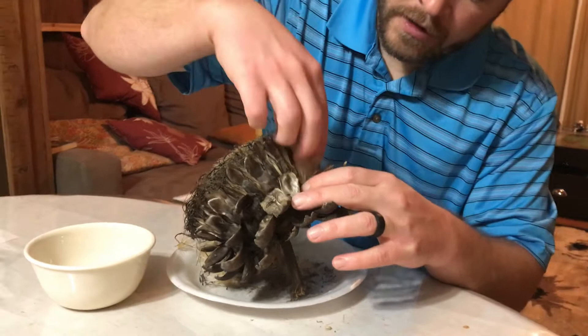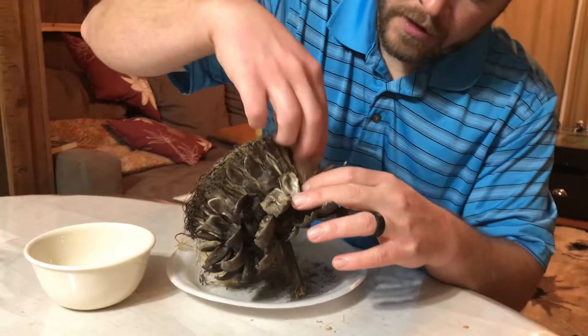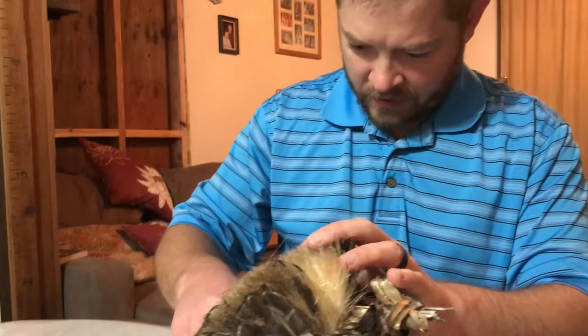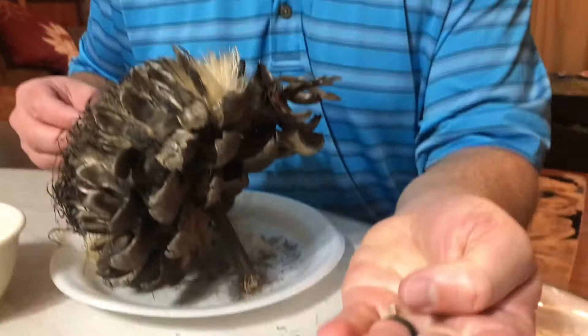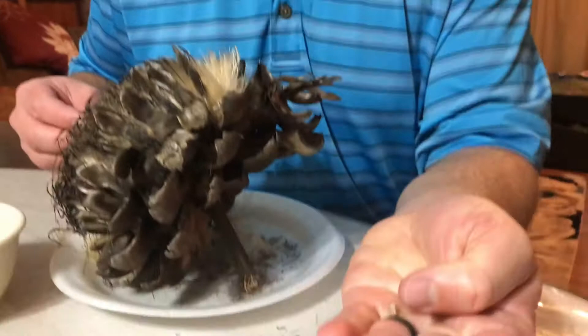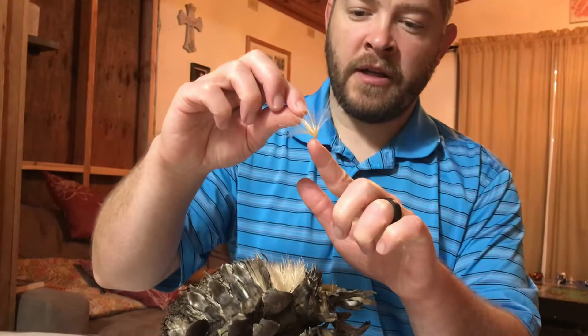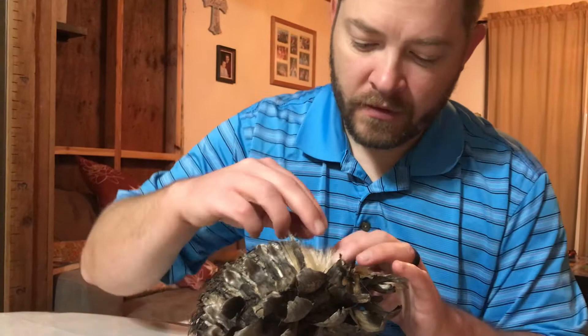We peeled back these leaves a little bit and we're just grabbing these hairs and pulling. Sometimes some of the seeds are kind of stuck in there — one just came out on those hairs and they're falling down here on the plate. I'll show you one — there's an artichoke seed. Naturally I believe these little things would blow and the seed would be hanging here and it would blow somewhere and plant a new plant.